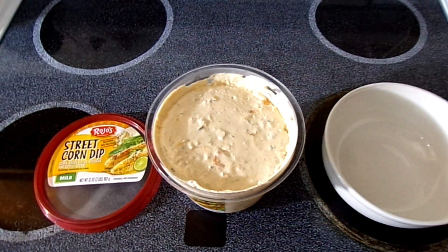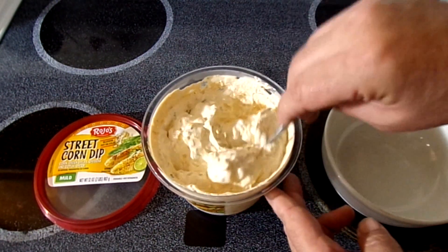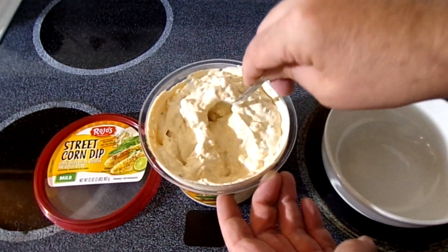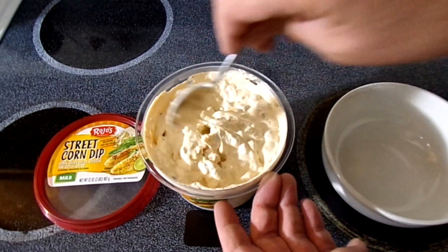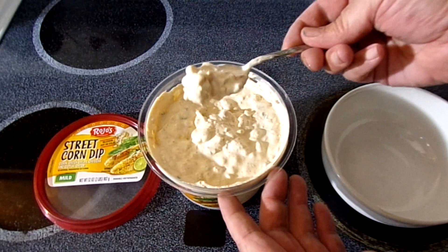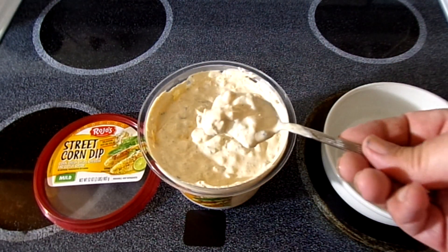It's got peppers and all sorts of stuff in it. To me, with all the cheese in here, it has that flavor of almost a sour cream. This is the mild, and it definitely is mild. If you want to spice it up a bit — but there's chunks of corn, yeah, all sorts of things in there.